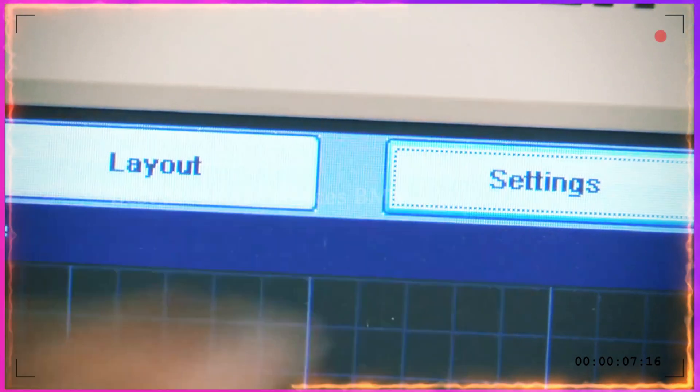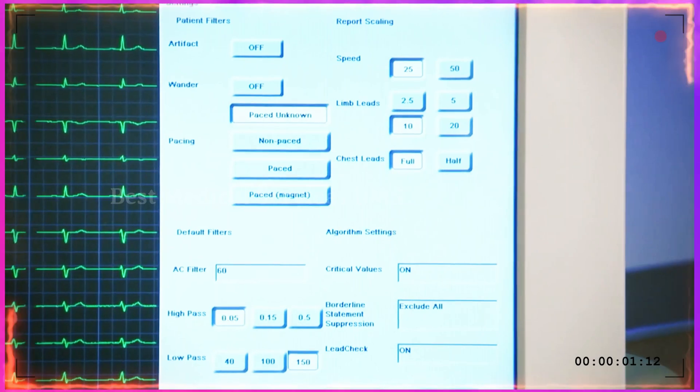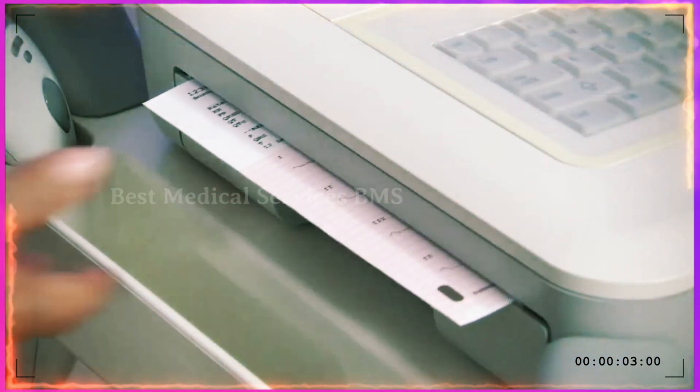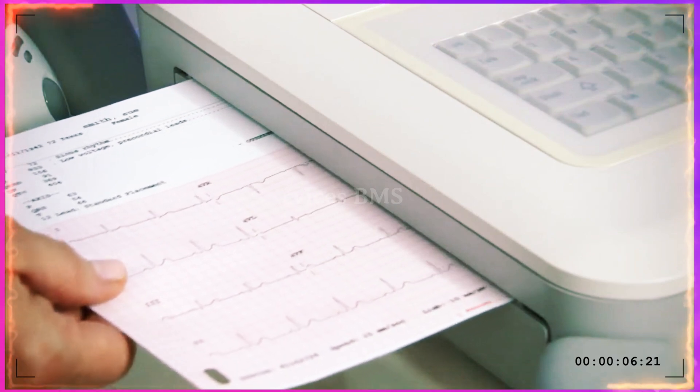Filters, lead selection, paper speed, and gain may all be changed on the fly if necessary, but the cardiograph default settings will automatically reset for the next patient. See how the changes are selected — this will result in the printed ECG. Now you have your 12-lead with 3 rhythm leads.